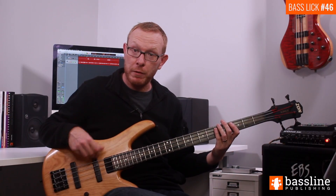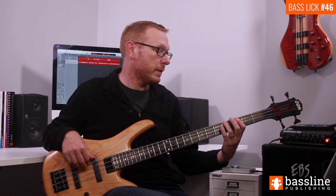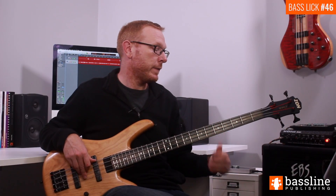I'm going to play you beat four, but I'm going to do the hammer on from the G sharp leading into it. And again.